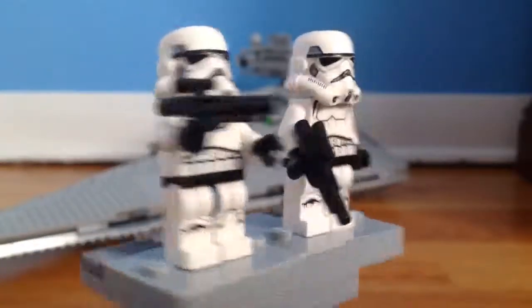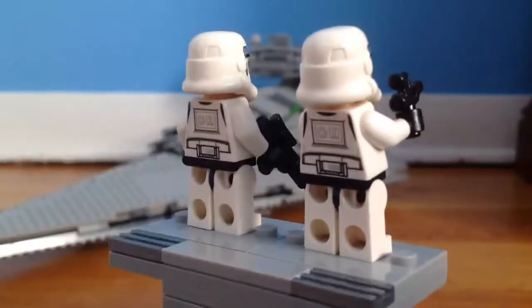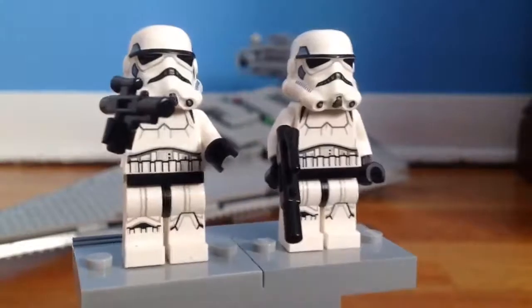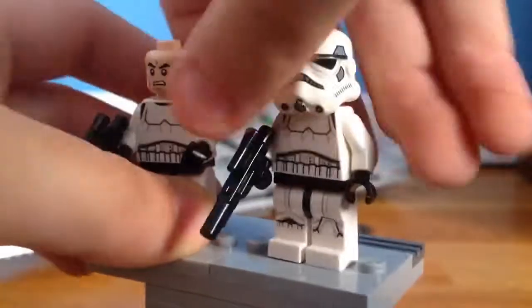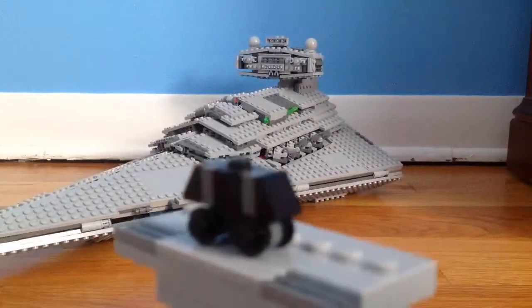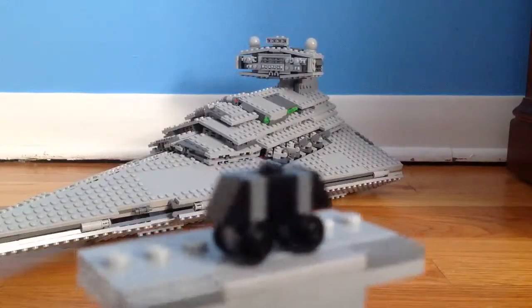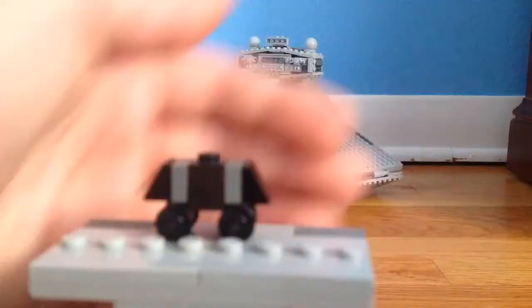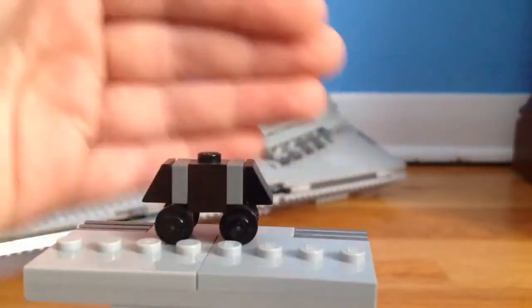This is the first time Lego released these stormtroopers — this is their new design when they first appeared. Very nice, it's always nice to get stormtroopers, and when you remove the helmet it's — ah, messed that up! Also in this set you get a little mousetroid. Nothing special, it's just a mousetroid, but it's the other figure in this set, which is pretty good to get.